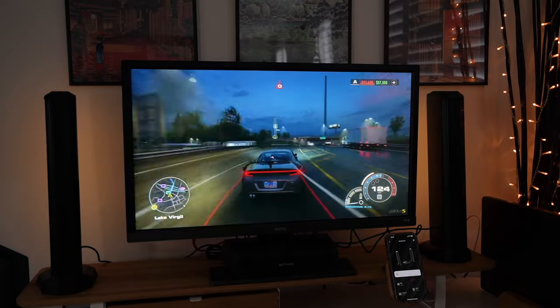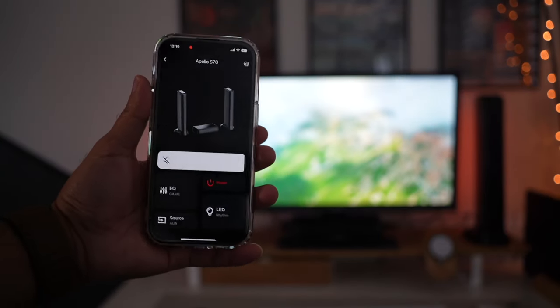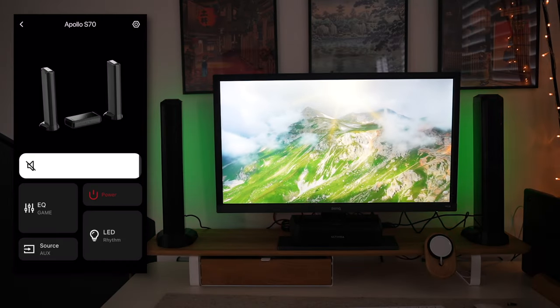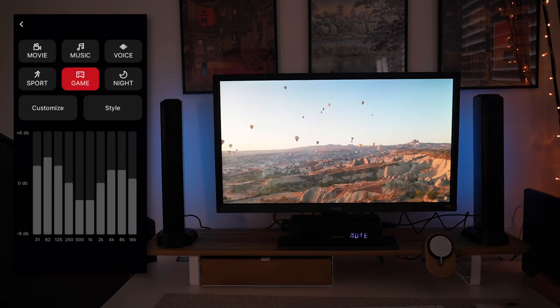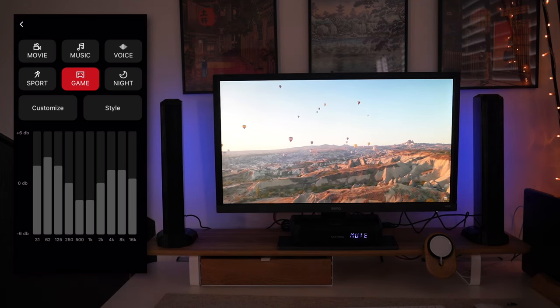I have the Altimia app here and I've connected it via Bluetooth to the Apollo S70. Right there front and center you have the volume control, which you can very easily slide. Then you have the EQ game section — this is where I've set it to game mode, but you can obviously select any of the other modes like movie or music depending on what you're watching.